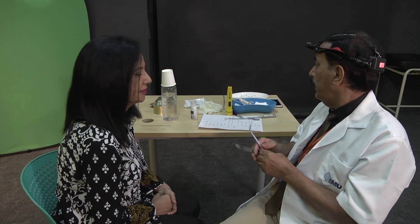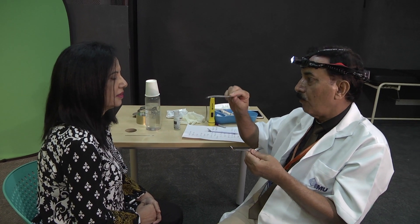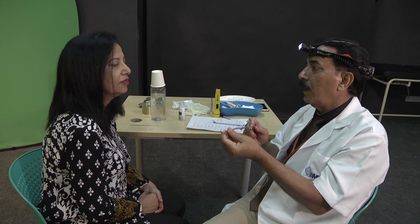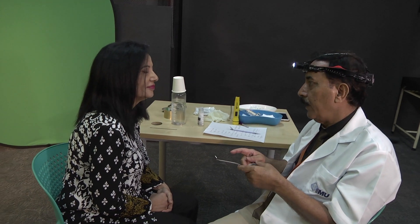Okay, so this examination will use a mirror and a tongue depressor. I'll introduce this tongue depressor to hold your tongue, and then I will be using this mirror. It won't hurt you, but in case you feel pain, let me know.